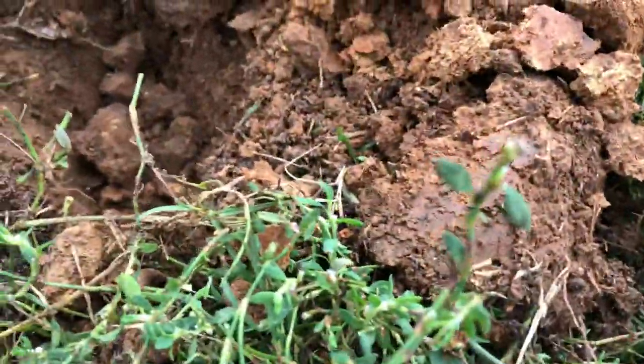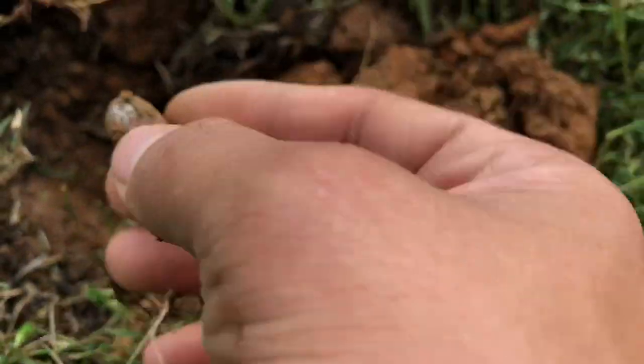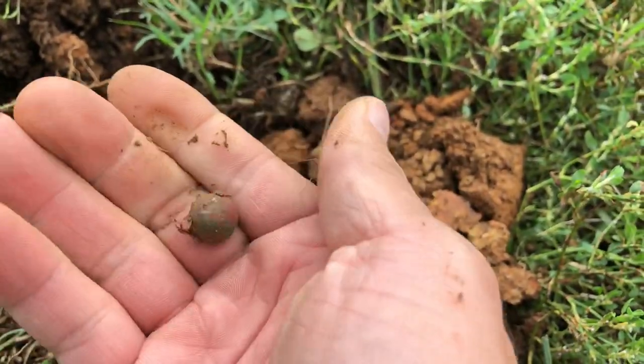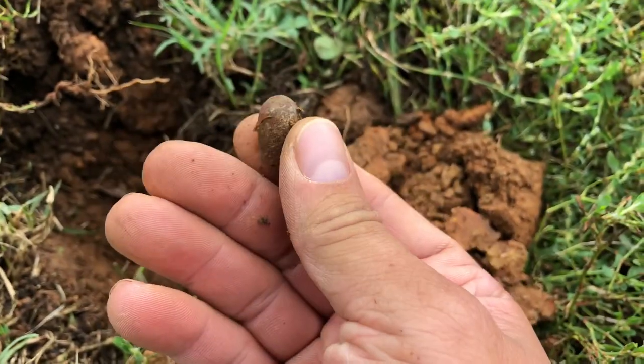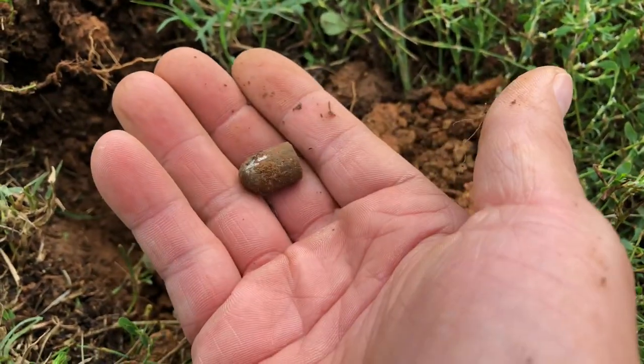Just got another signal. This one was ringing up probably in the 70s, but it looks like I got a bullet. What do you guys think — 40 caliber? 45 maybe? Decent size. Alright, see you guys here in the next one.